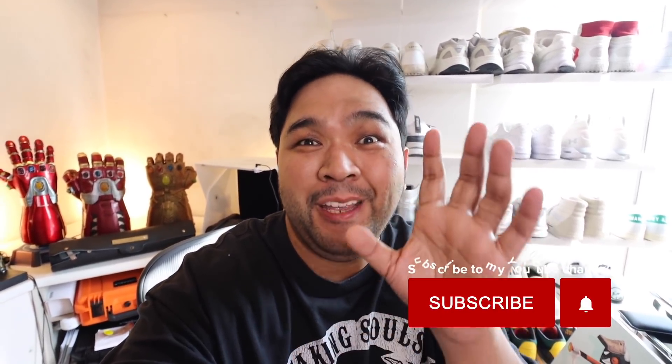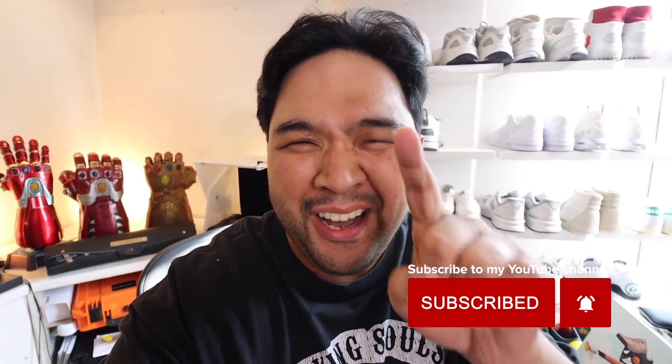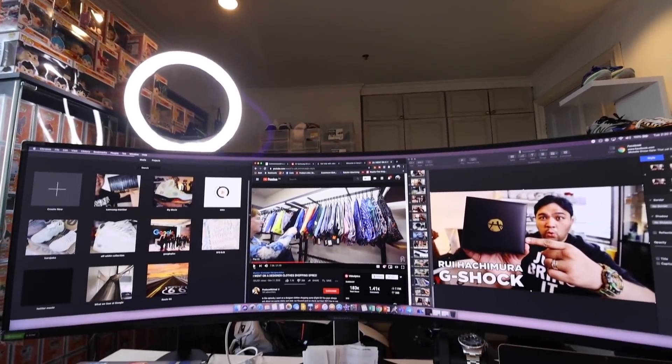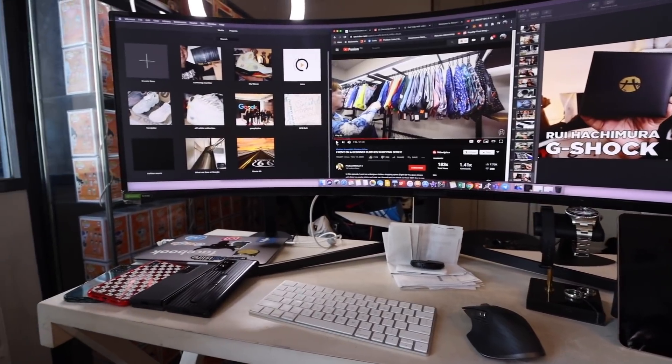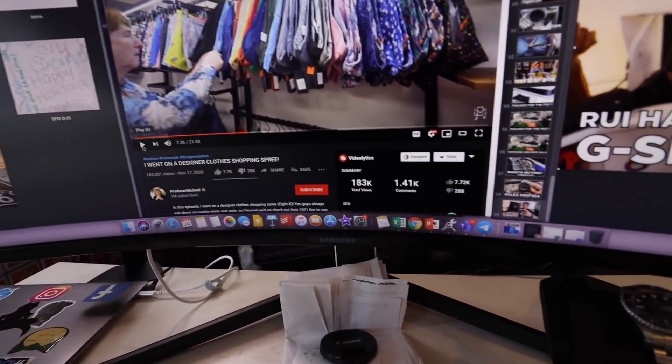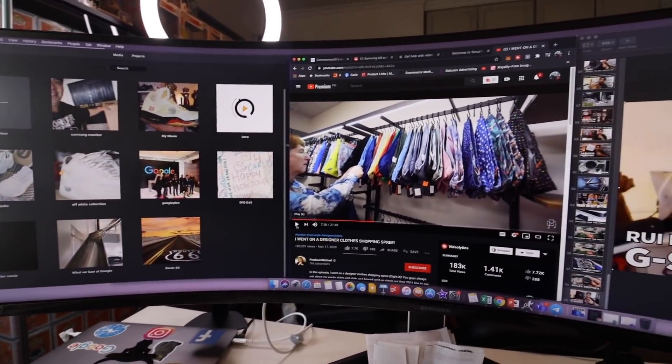I'll set it up in my work area and get back to you when I turn it on. It's been a couple of days since the last clip — I wasn't able to set it up immediately — but fast forward to today, we have the monitor and I want to share it with you guys because it looks ridiculously, insanely, ultra-dope. Without further ado, I give you the new work area at my main studio.